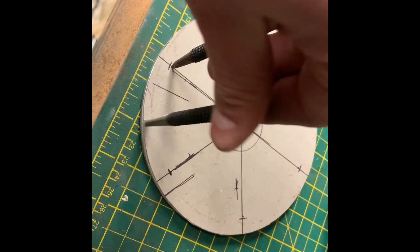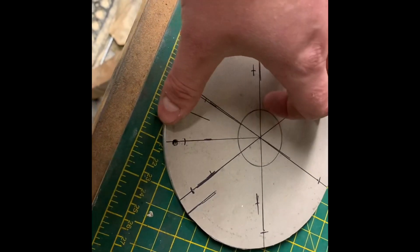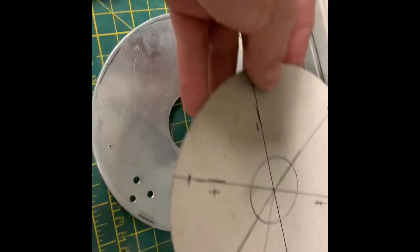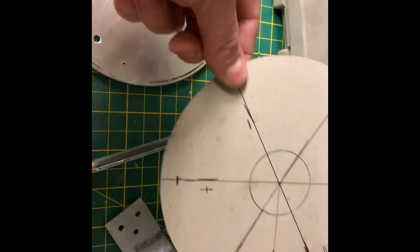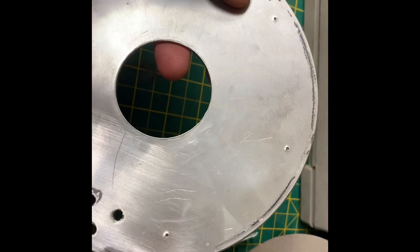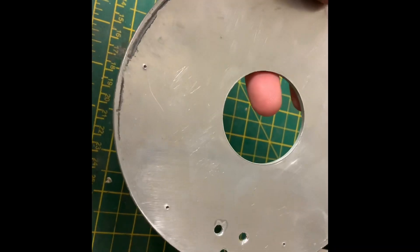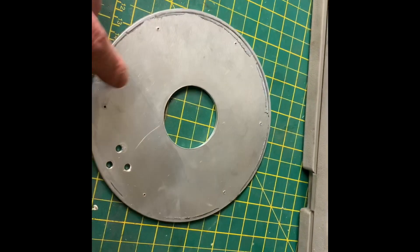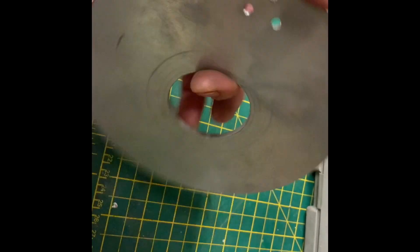I'm just marking out for the top and bottom plate. I actually have a rotary table I could have used, but I'm being a bit lazy, so I've just done a cardboard cutout, done my markings on it, and then tapped through the positions of each of those holes. I'm going to drill and tap these now, M6.